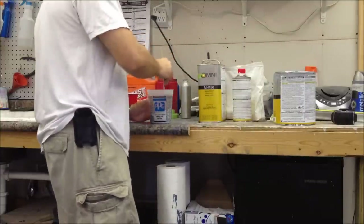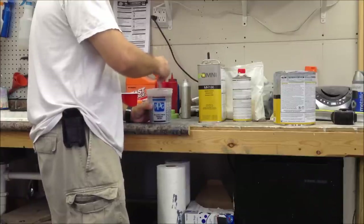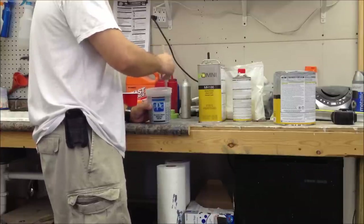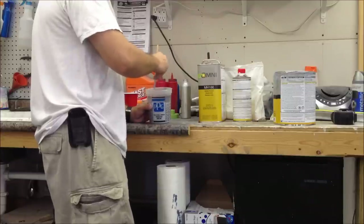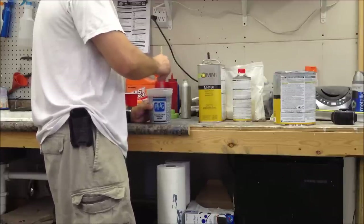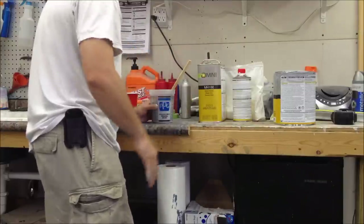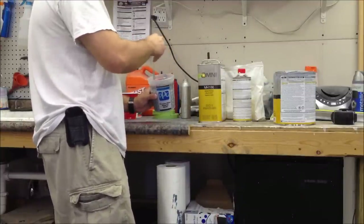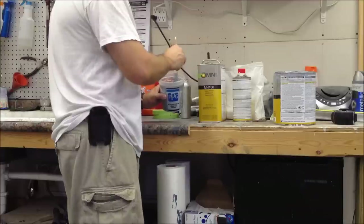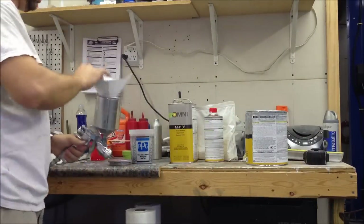Mix it up real good - what I do is count in my head. Every time the stick comes around it smacks the side of the cup and makes a little tick. I count 50 one way, then switch and go the other way - 50 both ways. Some products give more specific instructions on the tech sheet, like requiring mechanical agitation for five minutes. This one doesn't, so just make sure it's mixed well, then strain it into the gun.